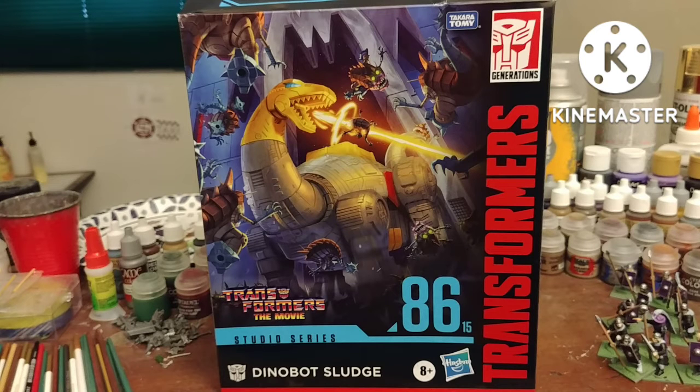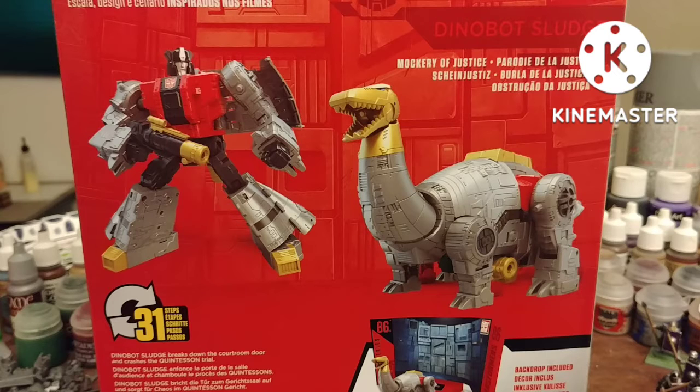Today I'll be reviewing Transformers Studio Series 86 Dinobot Sludge. From the box, we get a really cool art piece of him fighting some Piranicons. Back of the box: 31 steps.